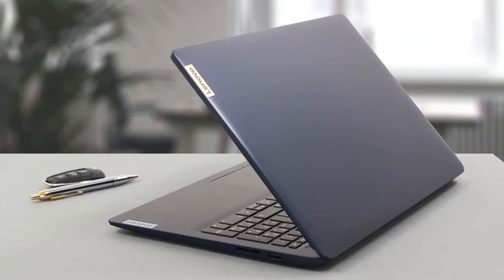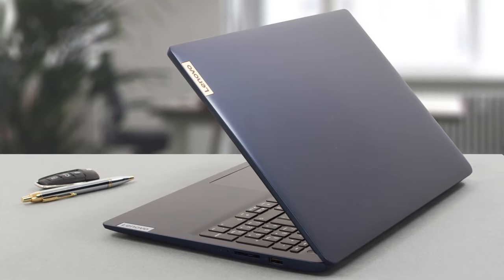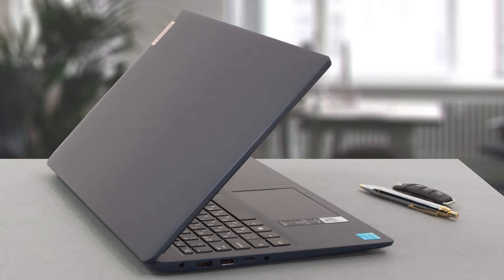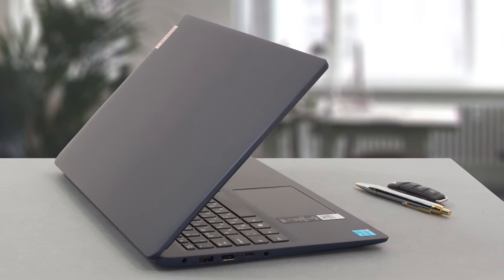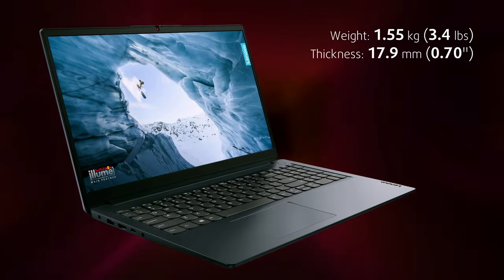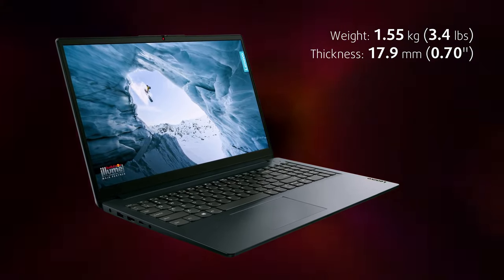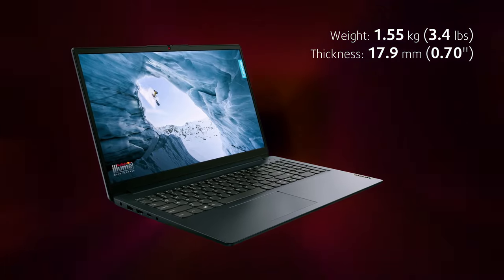The device is entirely made from plastic but feels good to the touch. Lenovo has done some strengthening to the chassis, as it shows some resistance before eventually twisting when we apply more force. The surface is soft to the touch but shows a lot of fingerprints. The laptop is quite portable despite the 15.6-inch screen, weighing 1.55kg and having a profile of 17.9mm.